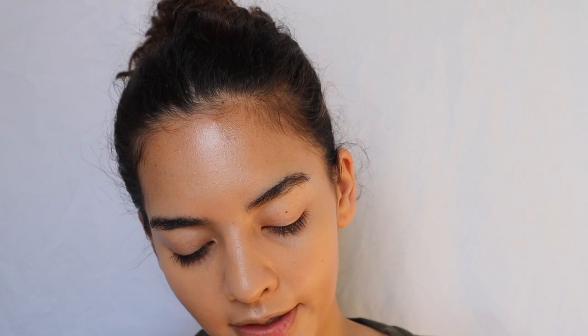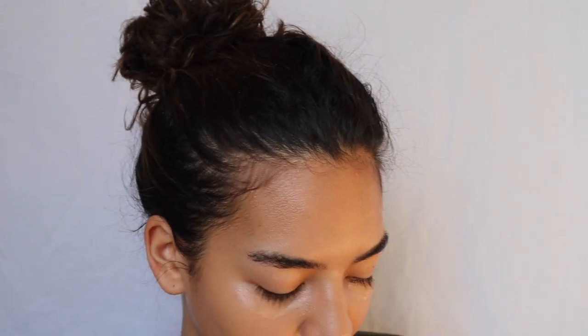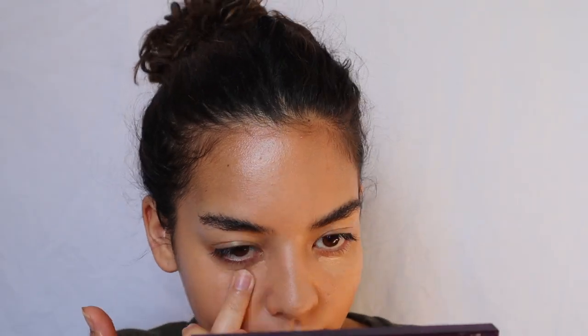I'm using the CoverGirl Clean Fresh Hydrating Concealer. I'm so ready for summer — I cannot deal with this seasonal depression anymore. I can't go on walks because it's frigid and the snow is too much. Just brushing the eyebrows out so they're bushy — luckily I am blessed with really thick eyebrows.